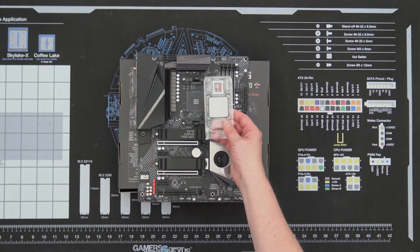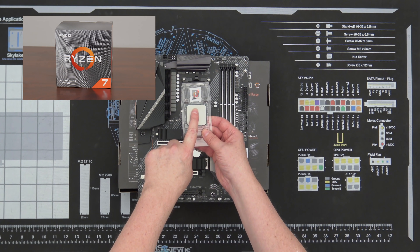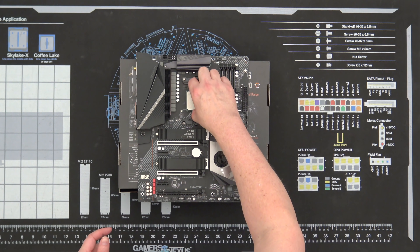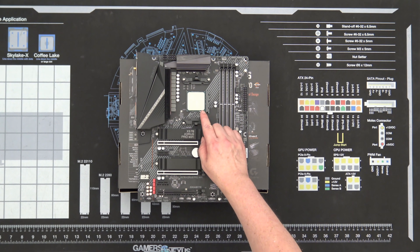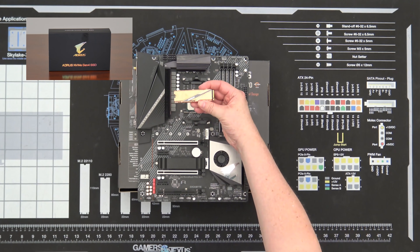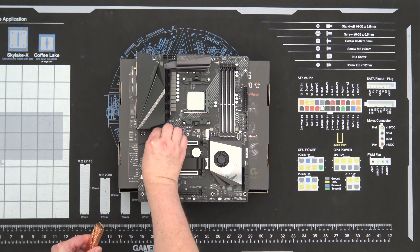First thing we're going to do is stick our CPU in here — that's absolutely our first step. This is our Ryzen 7 3800X. Match the corner with the square to the triangle on the CPU and gently put that in place. So because of the length, we need to move this.